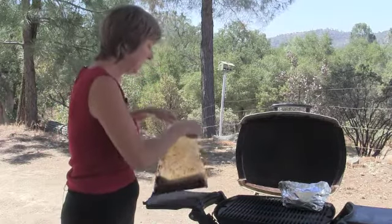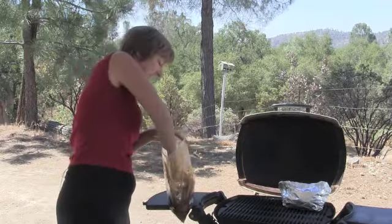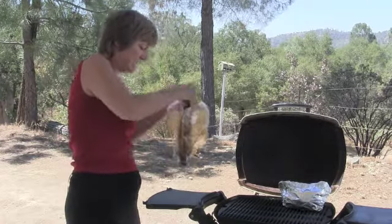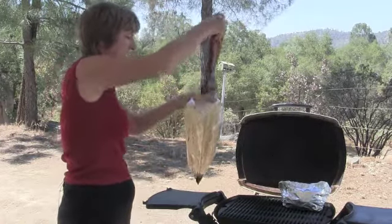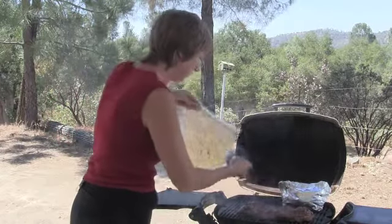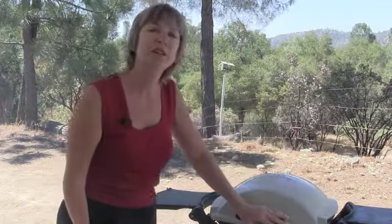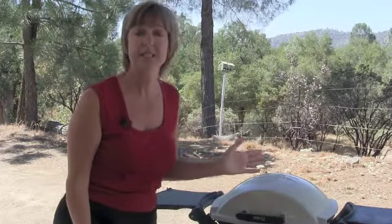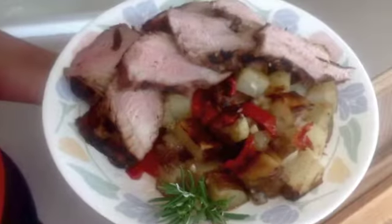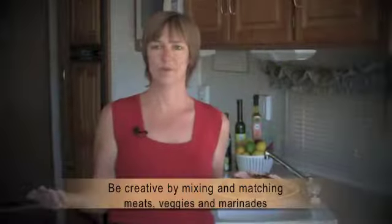And our pork loin that's been marinating in our fabulous Jerk marinade is ready to go. I'm going to put that right on the middle of my grill. Ooh, love that sizzle. We're going to cook the pork loin until it's about 160 degrees inside. This marinating method is sure to become a go-to at the campground or at home.